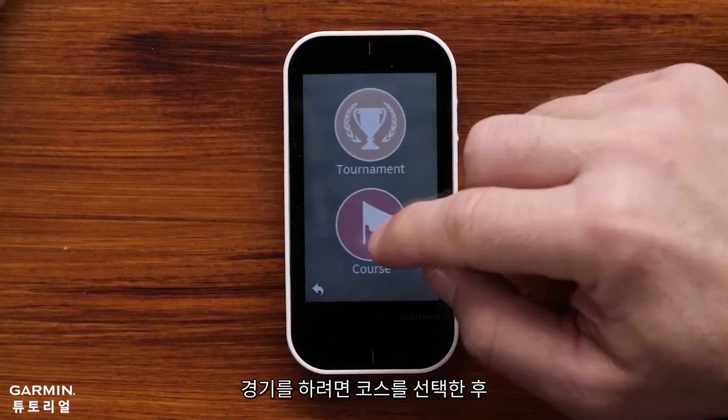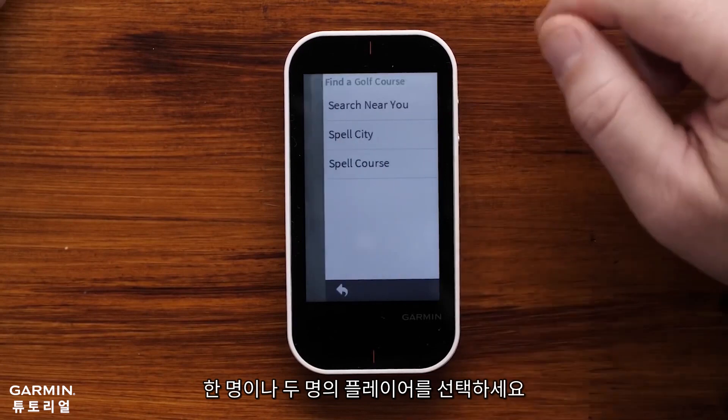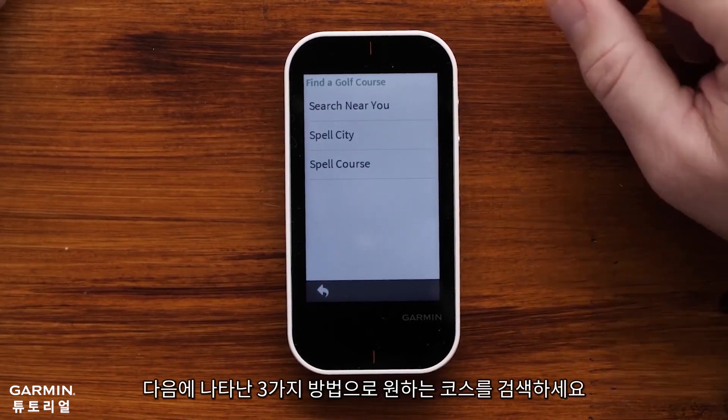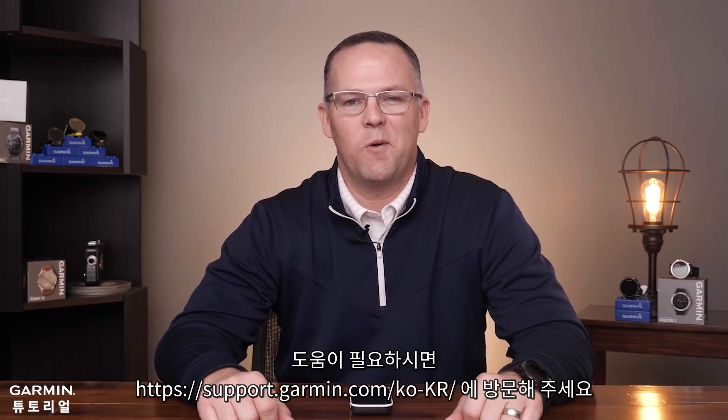To simply play a course of your choice, select one or two players and search for the course that you'd like to play using one of these three methods. And that's it! Thanks for watching. For more help, visit support.garmin.com.